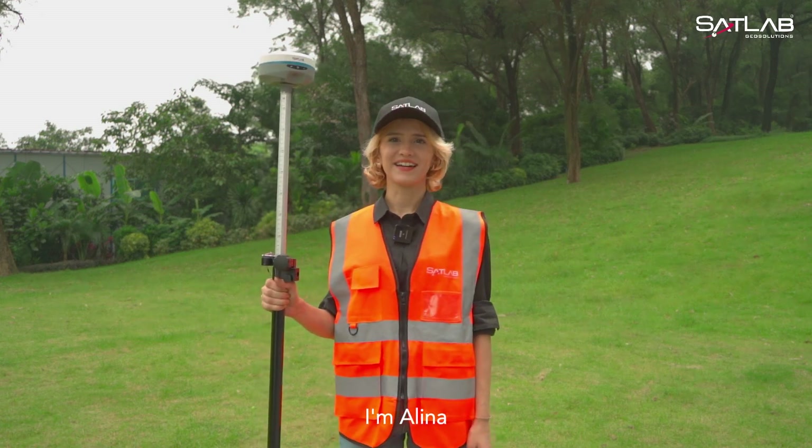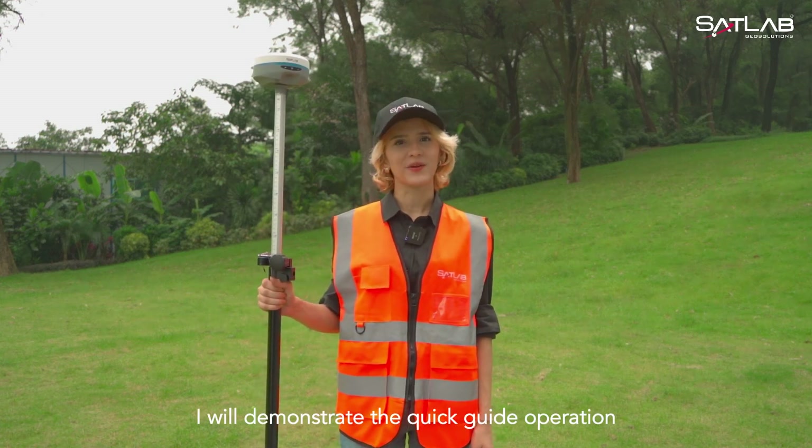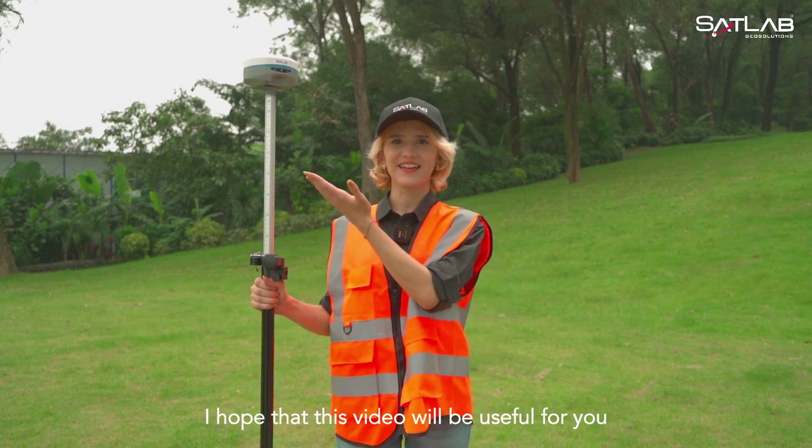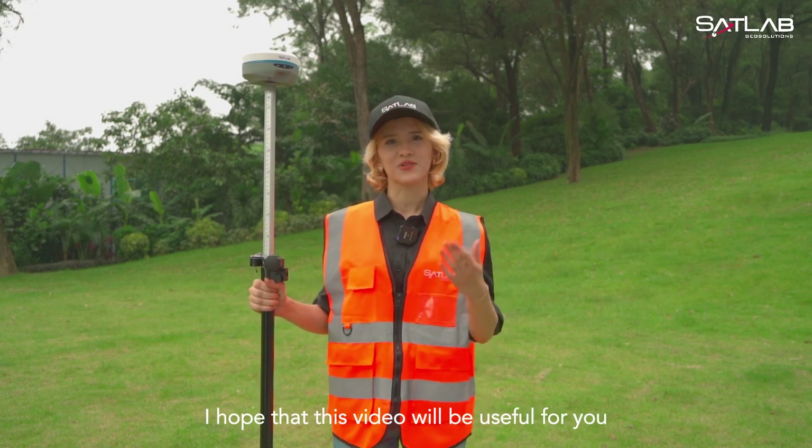Hello everyone, I'm Alina. Today, I will demonstrate the quick guide operation of Z-Source software using SL7. I hope that this video will be useful for you.